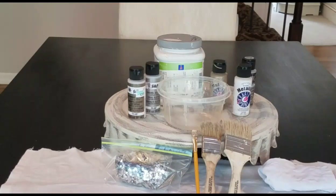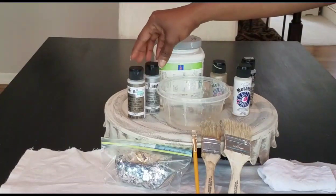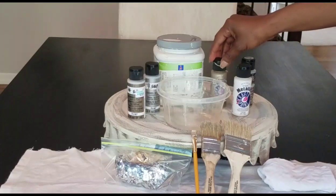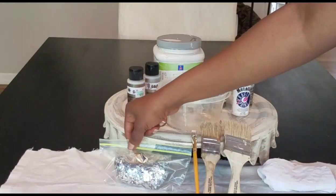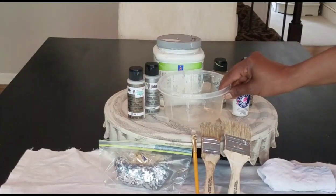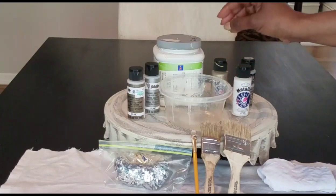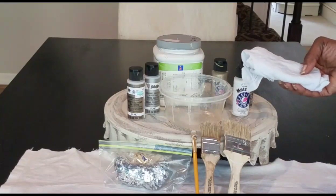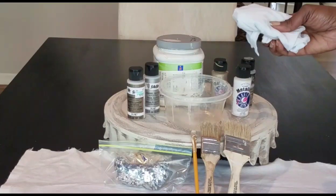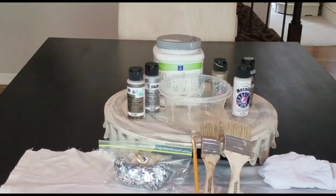Here are a few items I will be using for this project. I have an off-white paint for the base coat, a silver and gold glitter metallic, and a silver, gold, and off-white plain metallic. I also have some glitter flakes, a container of water to keep my paint brushes wet — because with this project your paint should be wet at all times — an old cotton t-shirt for cleanup or to help with the painting process, and three different paint brushes.